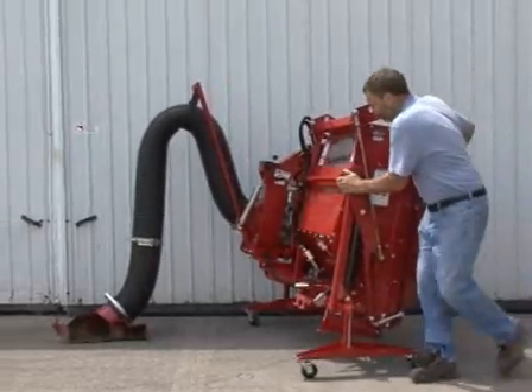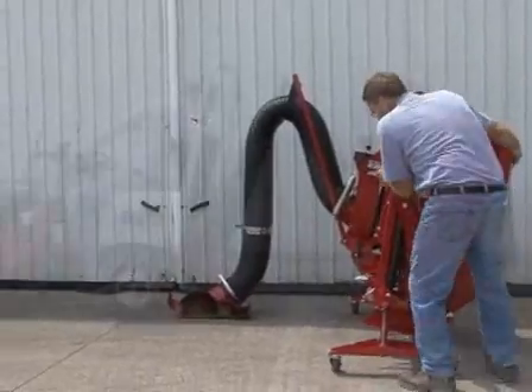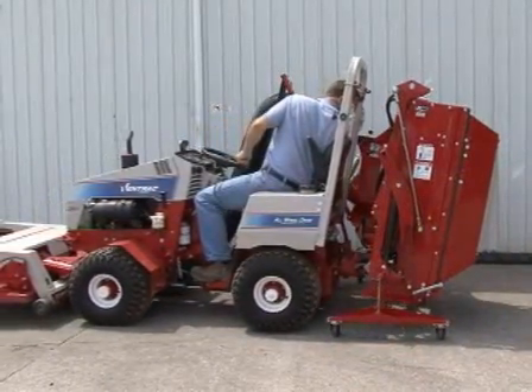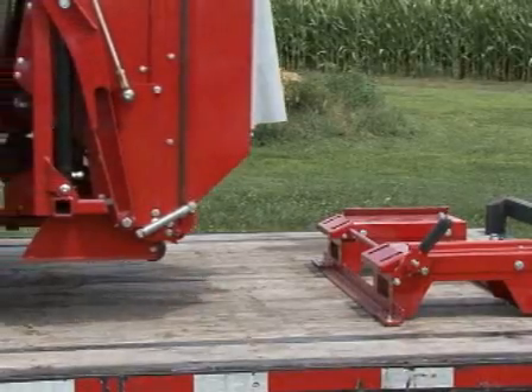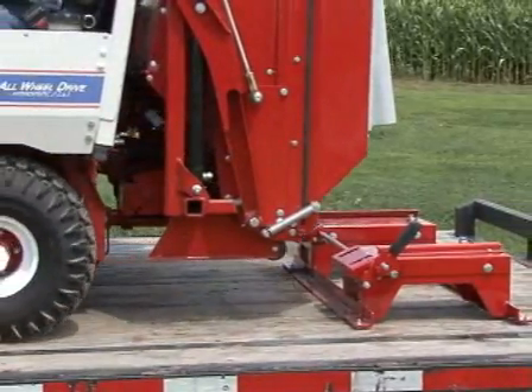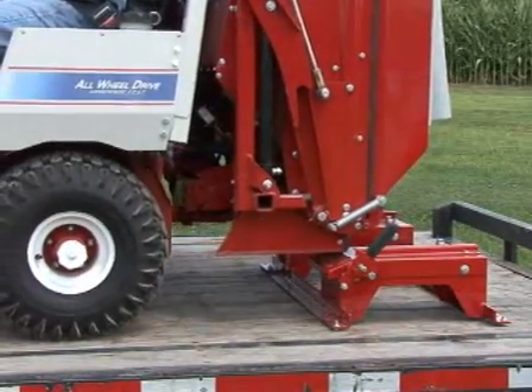The collection system requires a storage device when dismounted. Two caster assemblies are used when it is to be parked or moved around on the level floor. When loading on a truck or a trailer, a rigid base assembly is anchored to the floor, which holds the collection system firmly for transport.